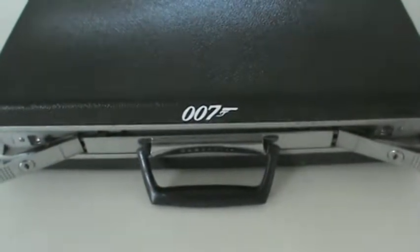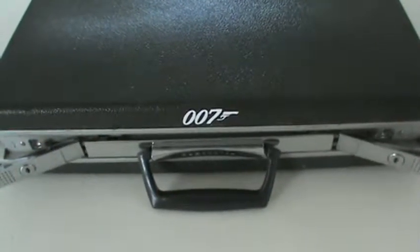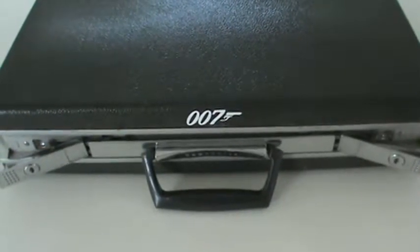Hey YouTube, this is just going to be a quick video, kind of a show and tell of a little project I've been working on just for fun. This is a Samsonite briefcase that I got from a yard sale — I think I paid five bucks for it. I put a sticker on the front: 007.